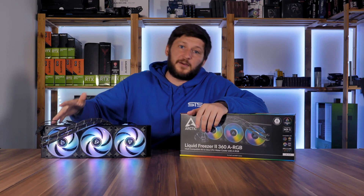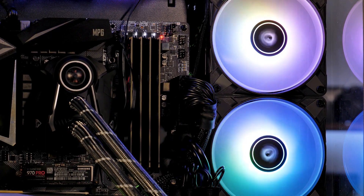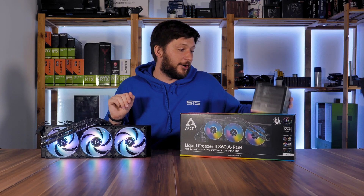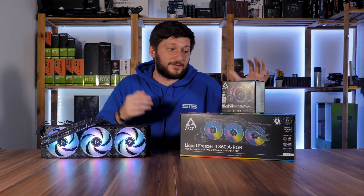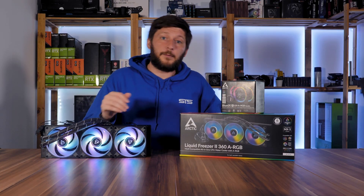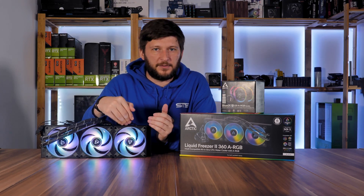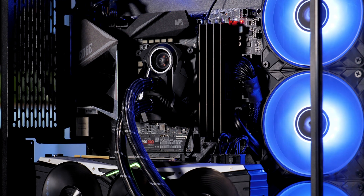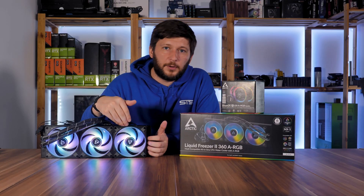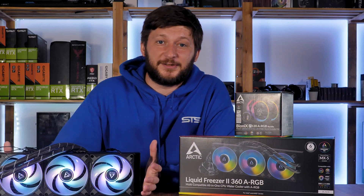As a side note: back when I finished the Arctic P12 ARGB and Bionix P120 ARGB review, we had a bet in the studio about what would come next. We were all expecting a new Liquid Freezer, but I placed my money on the Bionix P120 ARGB fans because they performed better than the original P12s. To test if I would have been right, I placed the P120 ARGBs on the Liquid Freezer — and unsurprisingly they perform better at 69°C, but they are also quite a bit louder at full speed. So I understand the decision to go with the P12s: they are quieter, don't perform that much worse, and most importantly are way less expensive, allowing Arctic to almost keep the original pricing.